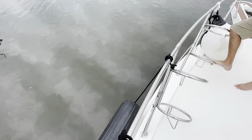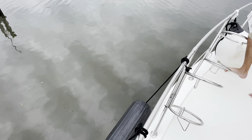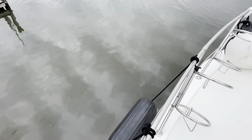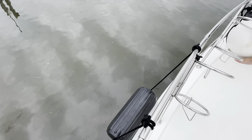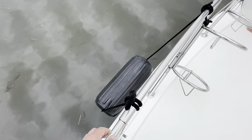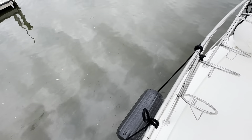I see people all the time using half inch or five-eighths line — you don't need either of those to hang fenders. The line is not under tension, so you don't need a lot of strength. It's much easier to work with three-eighths line than half inch or five-eighths when you're setting fenders out and getting them untied.